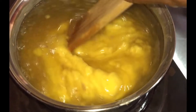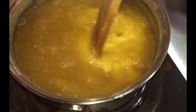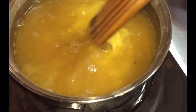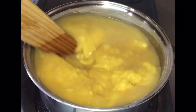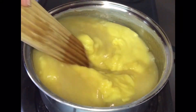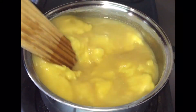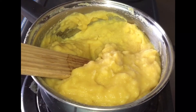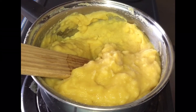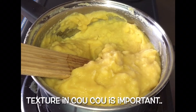We will allow the cornmeal to start cooking in the okra water while spreading it out in the pot. As our meal starts to cook, just look at the pulling motion towards the sides of the saucepan. This helps to eliminate some of those pesky lumps that we talked about earlier. As we keep stirring the meal in the okra water, it's going to tighten up, and this is what we are looking for.